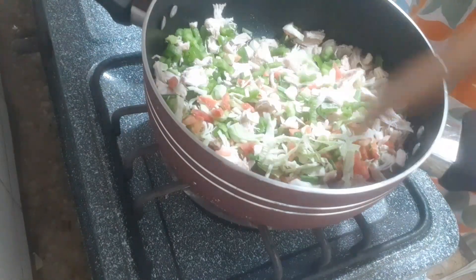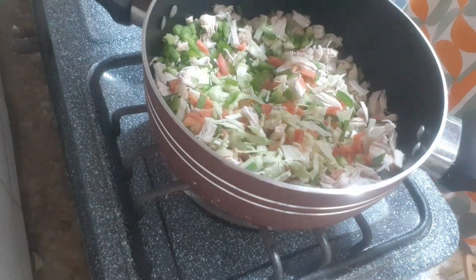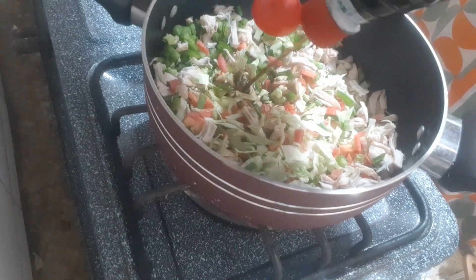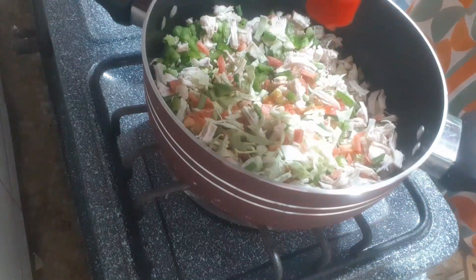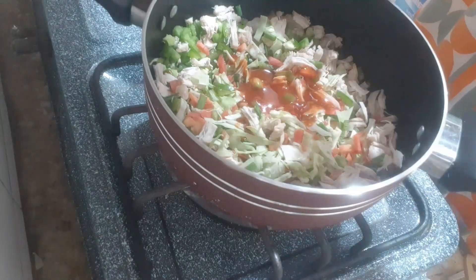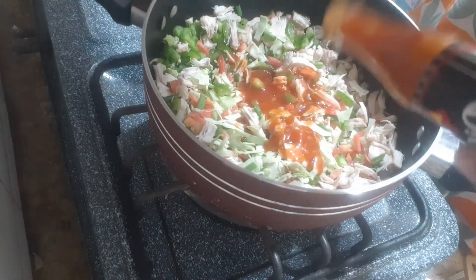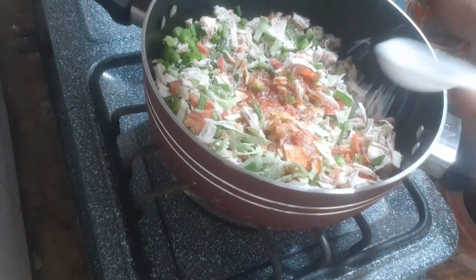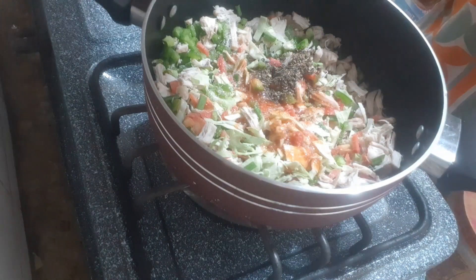Add 2 tablespoons of soy sauce. I will also add chili sauce. After that, we will add the salt — you can adjust the taste to your liking. Hot sauce has been added. If you want to add it you can, otherwise you can skip it. We will add black pepper, add 1 teaspoon of curry, and mix it.